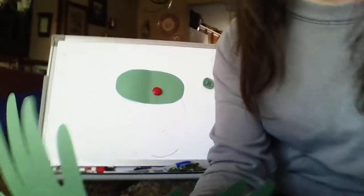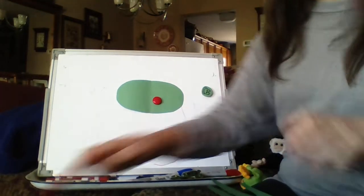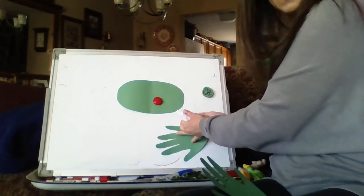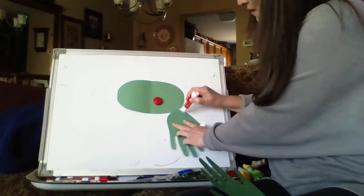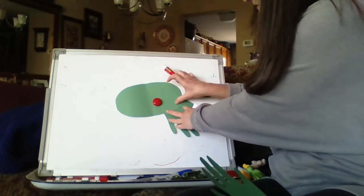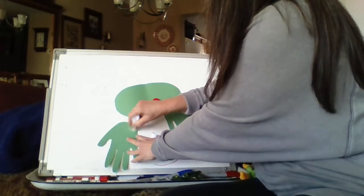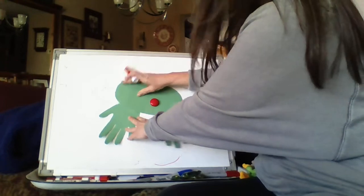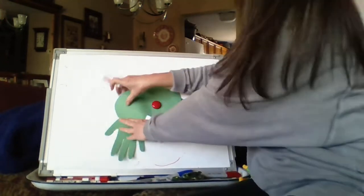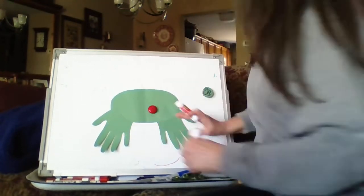The next thing I did with the green paper — this is something we just did last week with our parrots — was I cut out two more tracings of my hands. I'm going to put some glue right here on the palm of this hand and tuck it up under here on this side, then glue the other hand on that side so that they're symmetrical — the same on each side. Those are his legs.